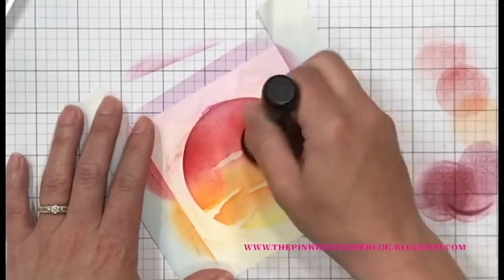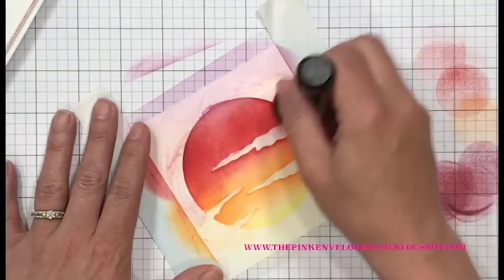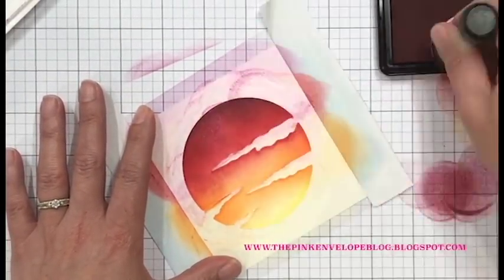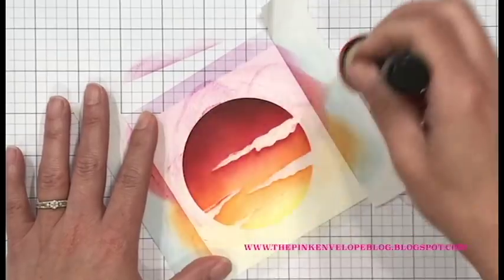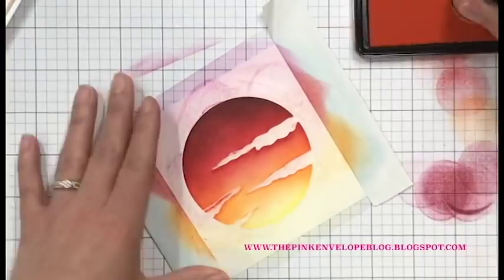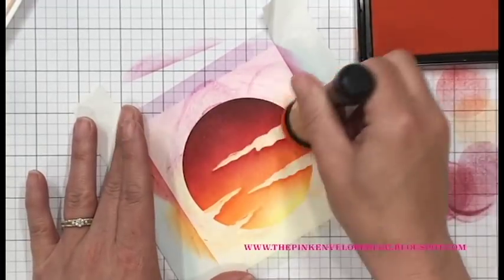Now I'm working with the Hero Arts Hybrid Strawberry Ink. I got a little more over on that tangerine than I wanted, but it's no big deal because we're going to go back over it and you won't even notice. I'm really going to build these up so they're nice and dark and bold. I want a very stark contrast on my card panel because I know I'm going to be using black cardstock and I want this coloring to pop.